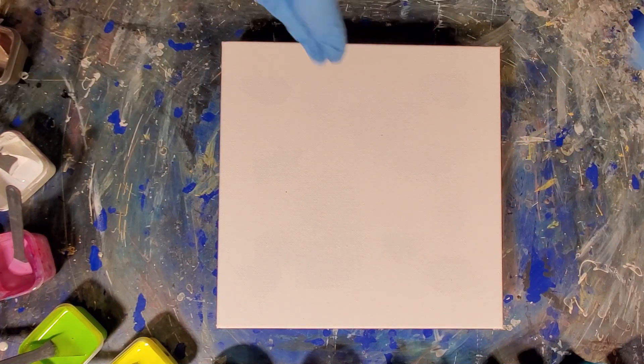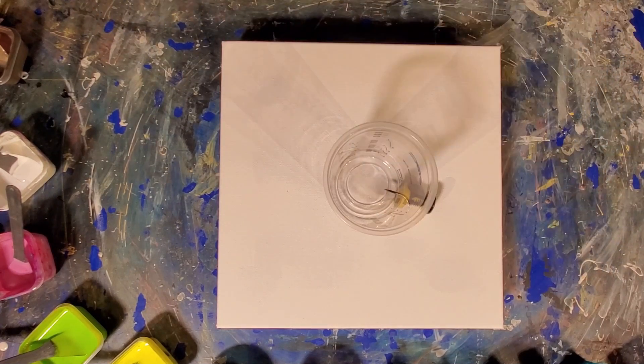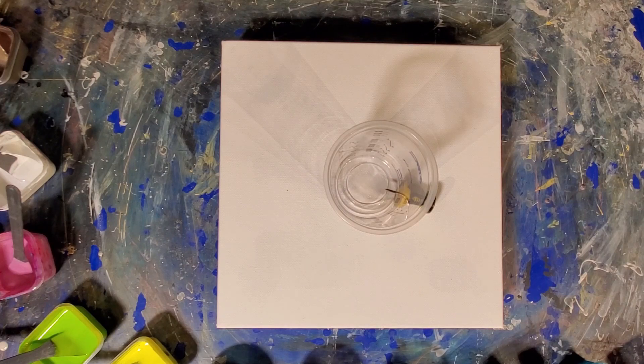Alright, so we're going to take our flip cup and throw all this paint in it and see what happens.